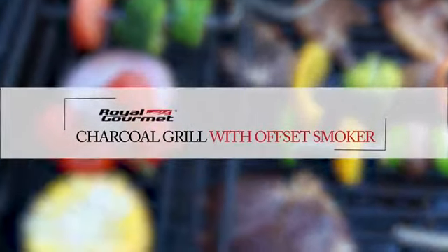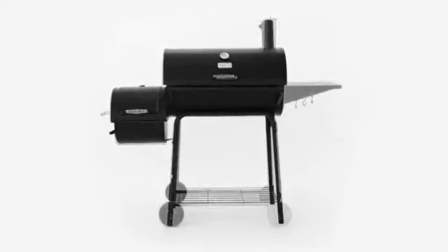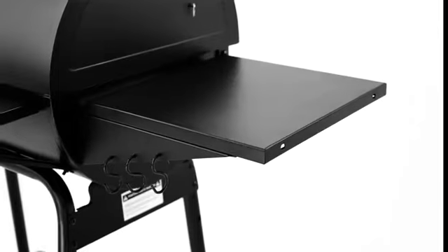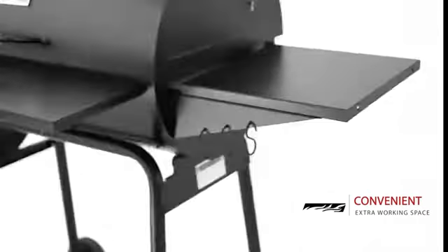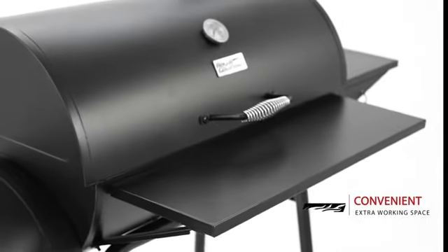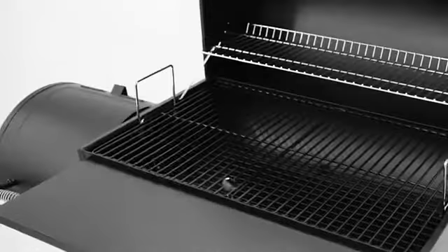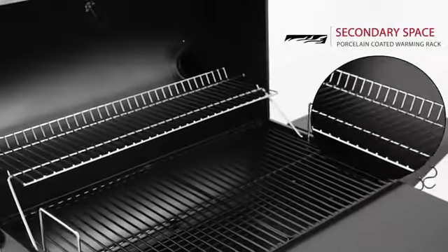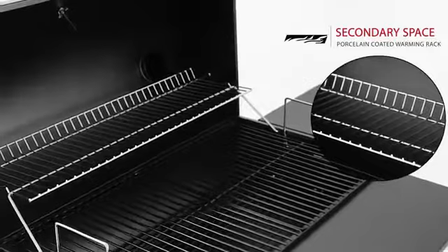The Royal Gourmet Charcoal Grill with Offset Smoker facilitates all your grilling needs with its upgraded version. A new design brings you a better cooking experience with side and front tables for seasonings and plates. The primary cooking surface features a porcelain coating that is easy to clean, and a swing-away warming rack provides a secondary cooking space.